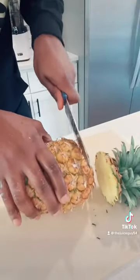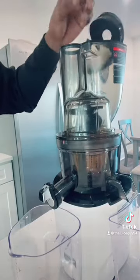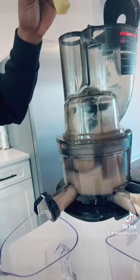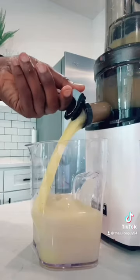Then we're gonna add one small pineapple. Now, you can find soursop at most of your Asian markets, your international grocery stores, as well as your farmer's market.